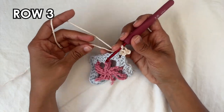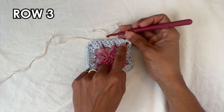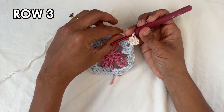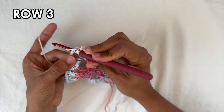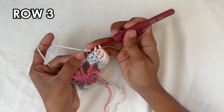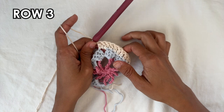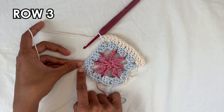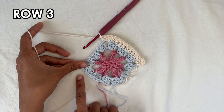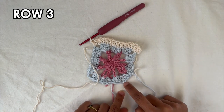Now we're going to do one double crochet into each of the next nine double crochets. You know how we have the three double crochets on the side — clusters of three, three, three, so that's nine total. You want one double crochet on top of each one of those. After the nine double crochets you'll reach the corner, and into the chain two corner space you want to do three double crochets. Then nine double crochets along the next side, then a corner, and repeat all the way around.